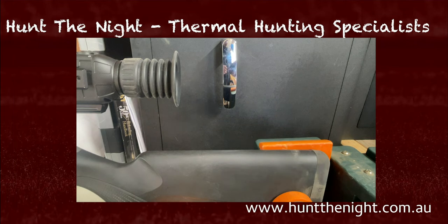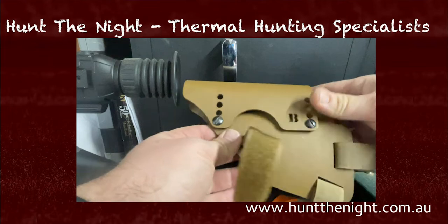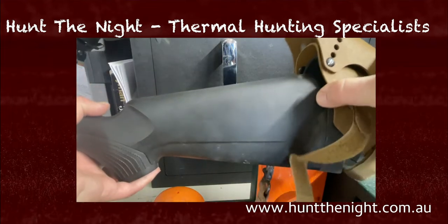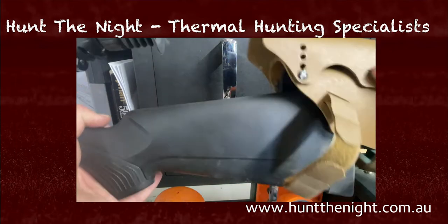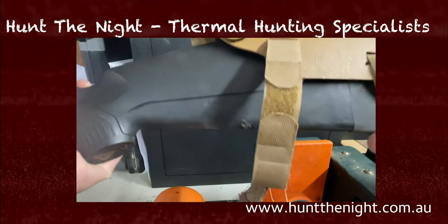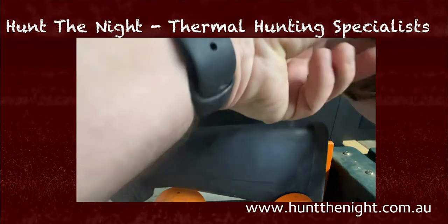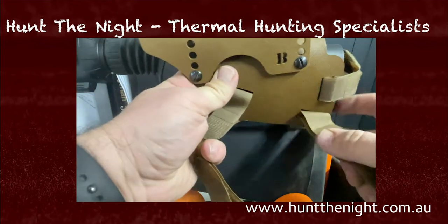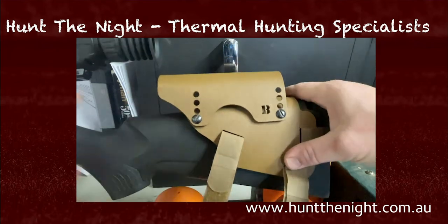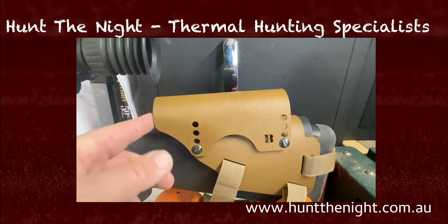So we've got these Bradley cheek rests. This one is already off my 308, so it's pre-adjusted, and it's got these Velcro straps on them. All we do is slide this on. The first time you do it, you're just going to place it on, but because I've already got the Velcro straps in place for the butt end of the stock — I'm going to pull that out — you place it on, into position, and you secure the Velcro straps. This one goes under, this one goes under, this one goes tight, and they sit really well.